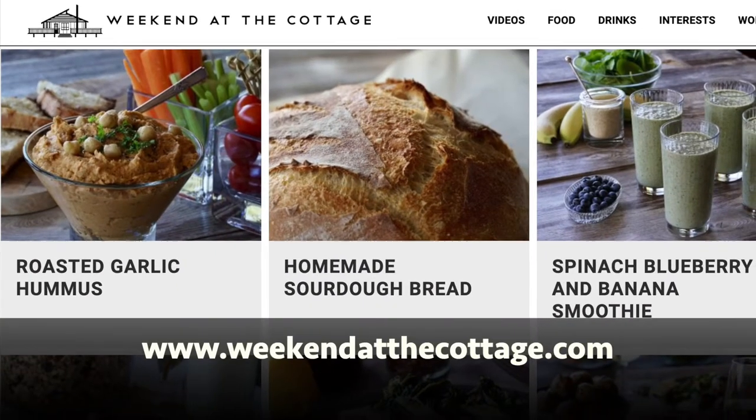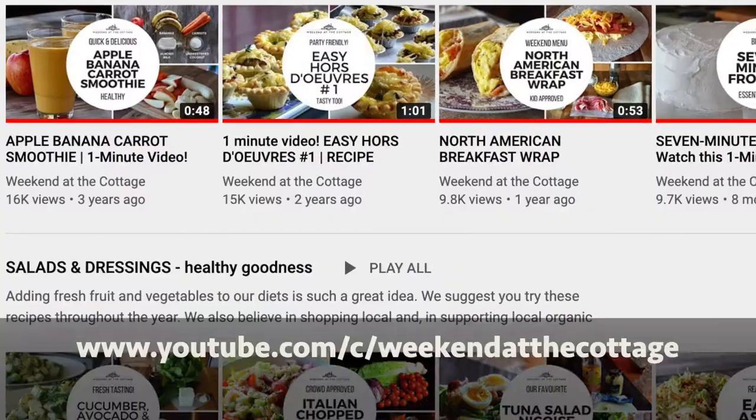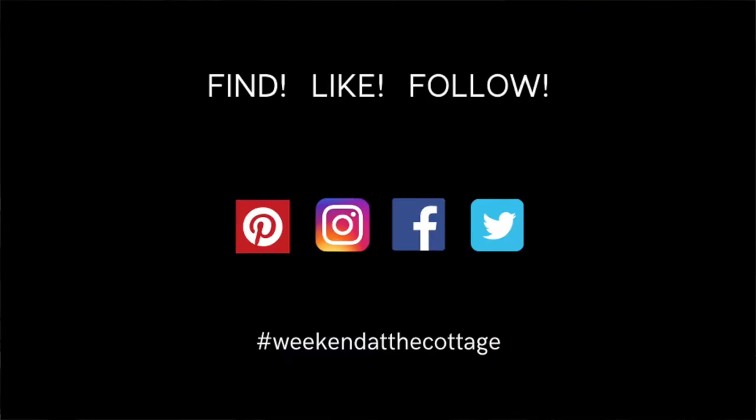You're going to want to reference the full story plus photos and tips at weekendatthecottage.com. Please subscribe to Weekend at the Cottage on YouTube. And then snap a photo of these cinnamon buns when you make them and post them on your favorite social media platforms like Pinterest, Instagram, Facebook, and Twitter. Just use hashtag weekendatthecottage and hashtag dinnerwithjulie when you post these photos.